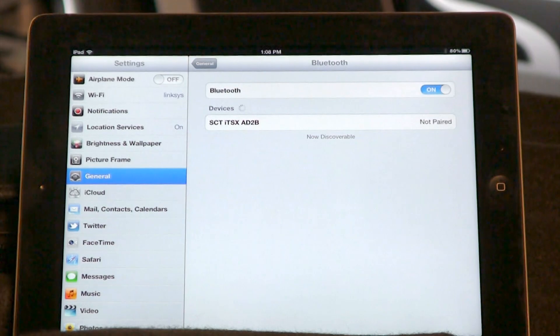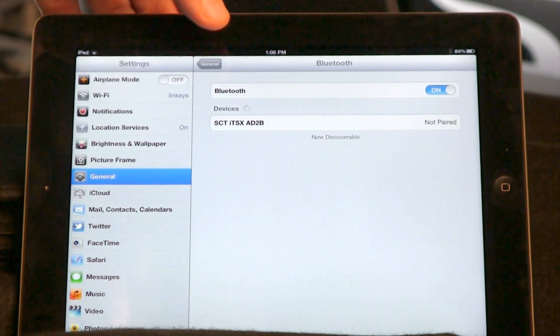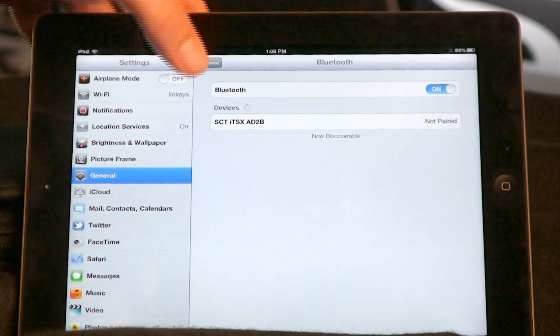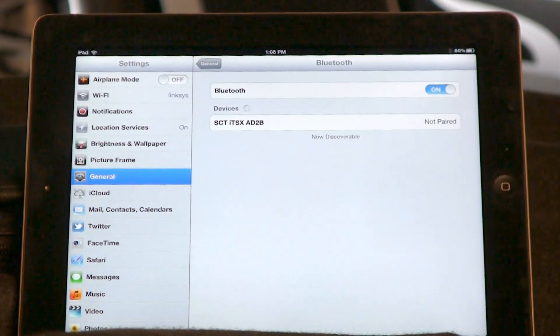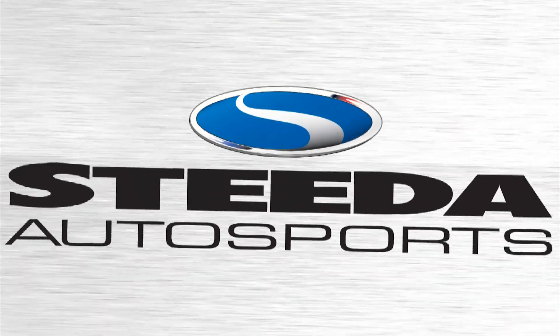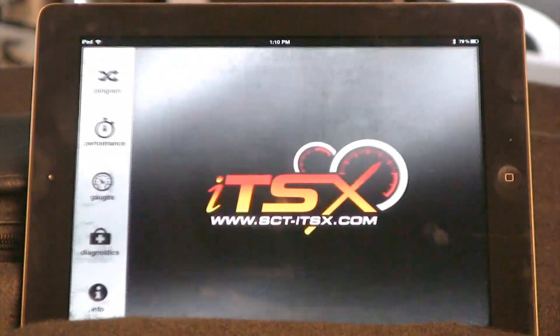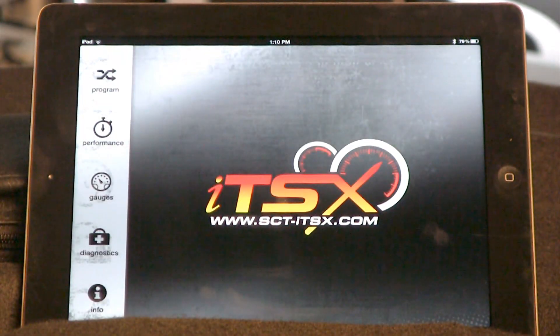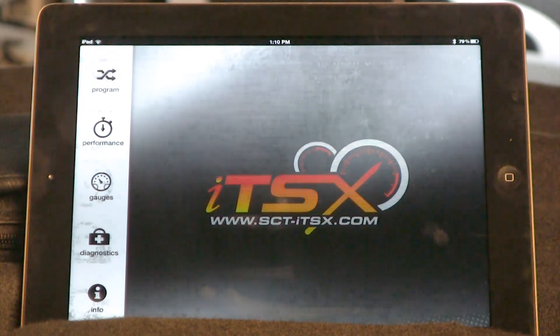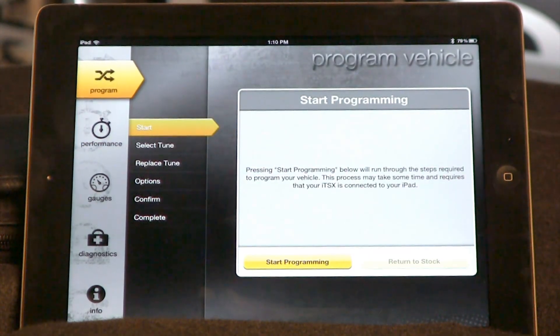After you plug in your ITSX device into the vehicle, make sure Bluetooth is turned on on your Apple device, make sure the SCT ITSX is discovered, then go ahead and pair it to your Apple device. Once you have paired your ITSX device to your Apple device, you can begin using the software. To program the vehicle, select 'Program.' The software will walk you through the entire process.